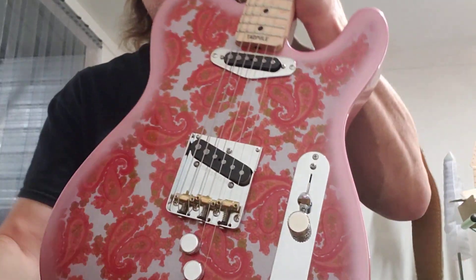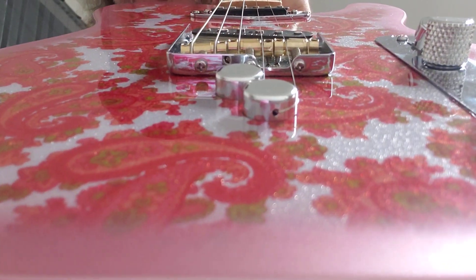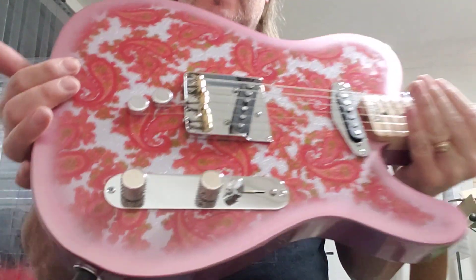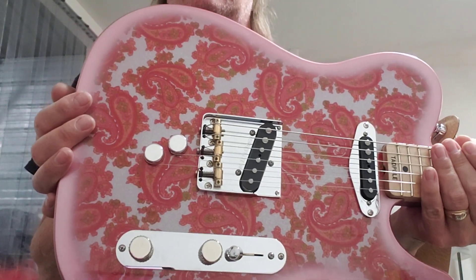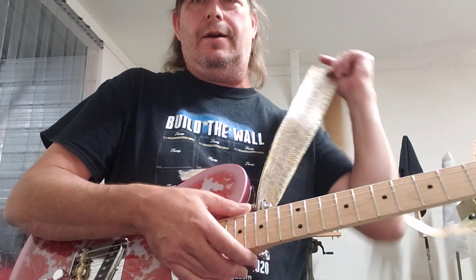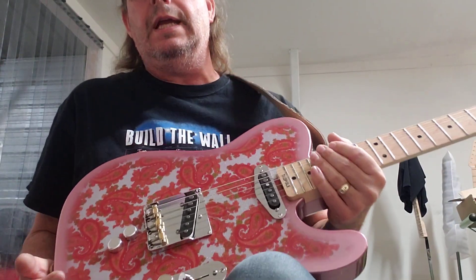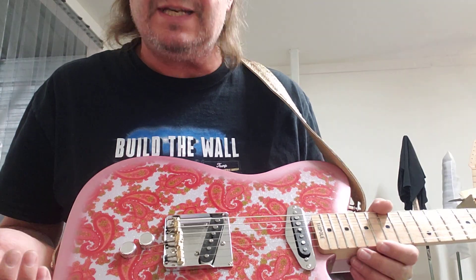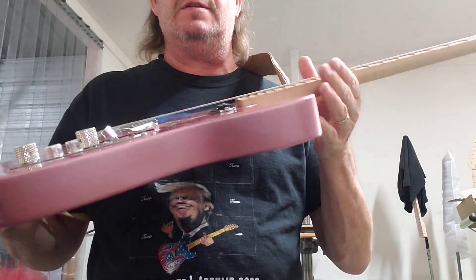Another thing — if you look closely at the bridge, it's my new bender-ready bridge. It's already got the relief cut in the back for the B-string and G-string. These are compensated saddles made here in Nashville — Jeremy Colas designed these. A lot of us boutique builders in our luthiers club are using these exact saddles. I can order them in brass, nickel-plated, stainless steel, or cold-rolled steel.